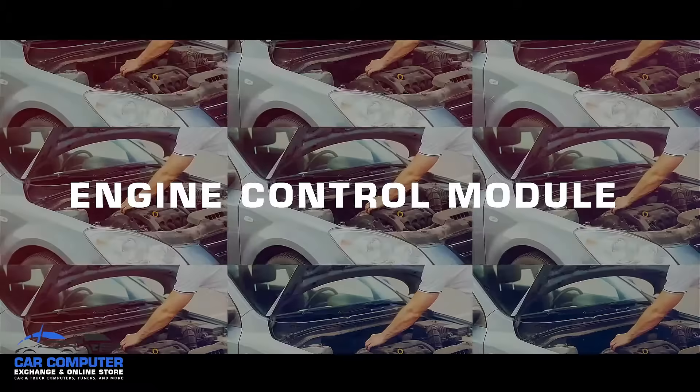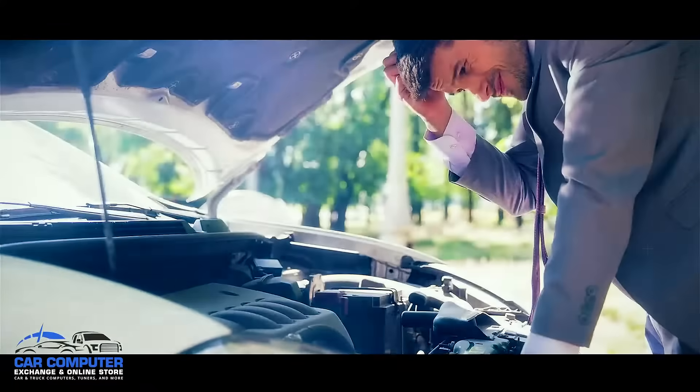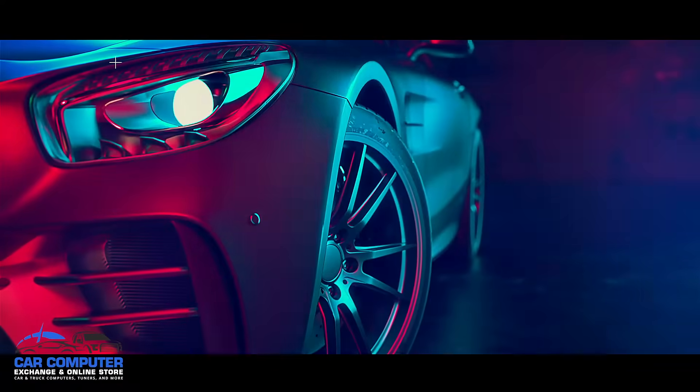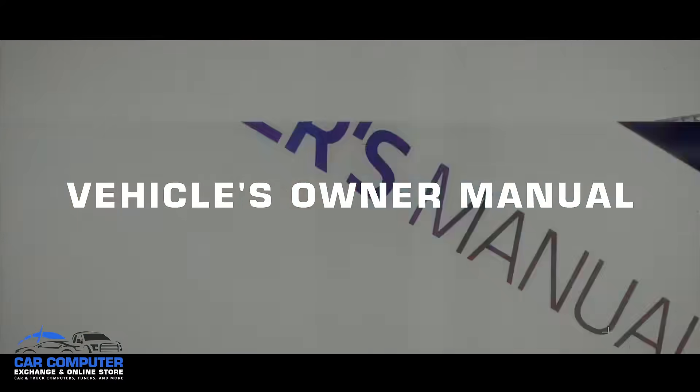As easy as it may be to replace your engine control module yourself, you have to first be able to find it. And to make things more difficult, the location of the ECM often varies from car model to car model. This is why when it comes to locating your ECM, it's best to consult your vehicle's owner manual to find the exact location.